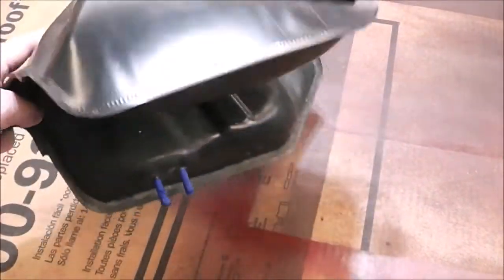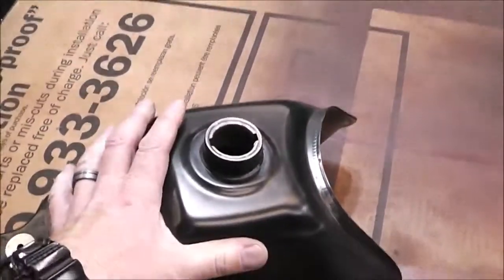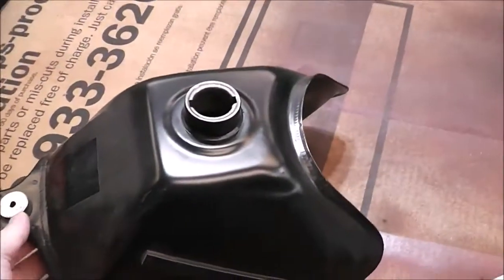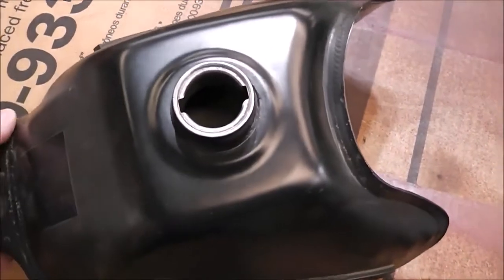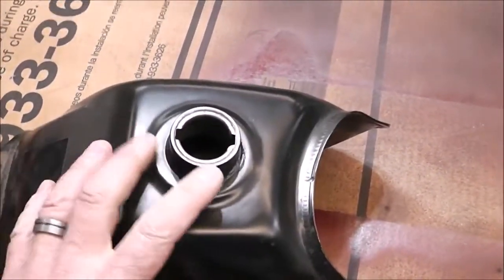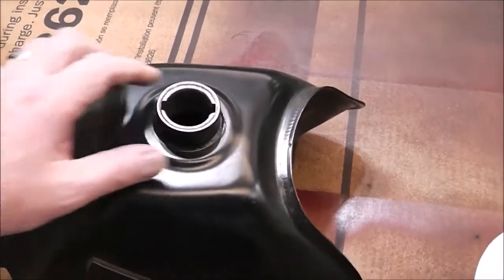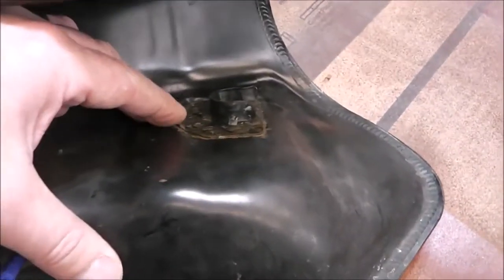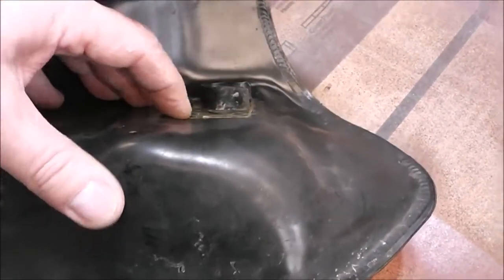If you haven't seen the first episode where we cleaned this out and flushed out the tank, I'll put a link to that episode up above. But this gas tank had a lot of rust in it. We used a product called Metal Rescue, washed out the inside of the tank, got the rust out of it. But I did end up finding that it had a little pinhole around here, around these flanges — a little bit leaked out.